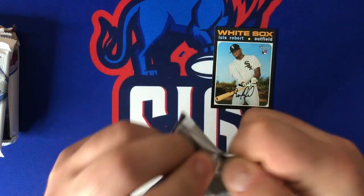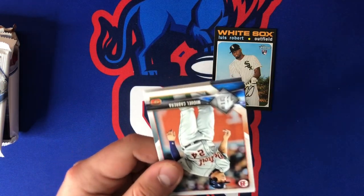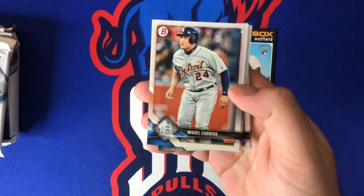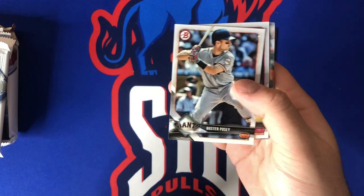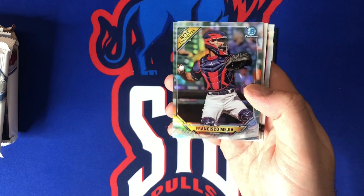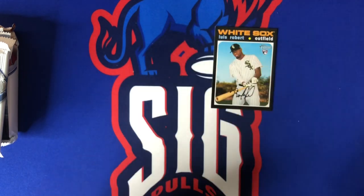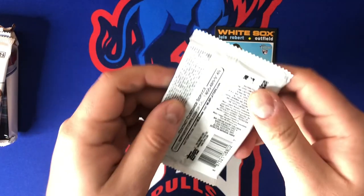Just checking for any crazy variations — nope, just a Louis Robert with a bum corner. Getting into some 2018 Bowman now to see if we get a nice hit. These boxes are getting quite expensive and it's harder and harder to make your money back. Cards from the pack: Miguel Cabrera, Corey Knebel, Gary Sanchez, Buster Posey, Nick Senzel chrome, Francisco Mejia rookie, Scott Kingery chrome, Darryl Cruz, and Christian Stewart. Nothing too amazing out of that pack.